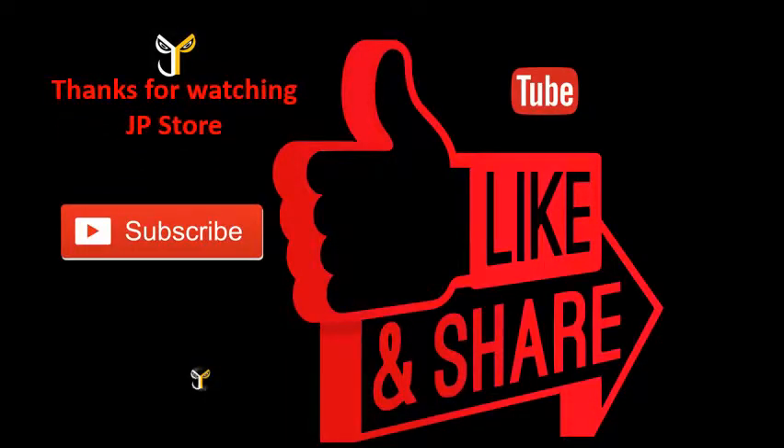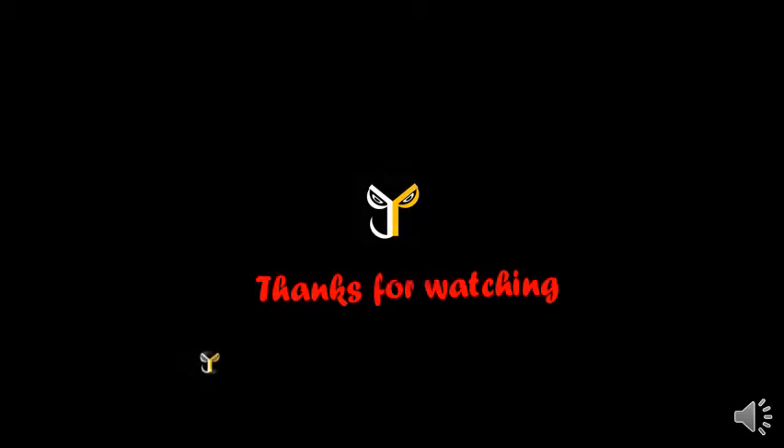Thanks for watching JP Store. Please do subscribe, like, and share. Like and subscribe to our JP Store channel. I'll see you next time.